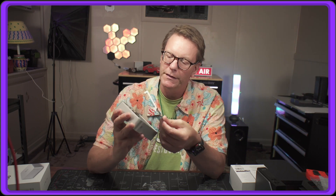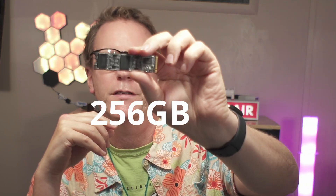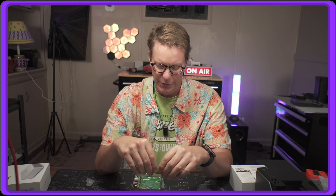Now we're taking off the plate, and here we can see one SSD already installed with three more slots available. Pulling it out, it's a no-name M.2 drive with no branding whatsoever — I'd guess it's about 256 gigabytes. We have some one-terabyte drives we'll install instead.